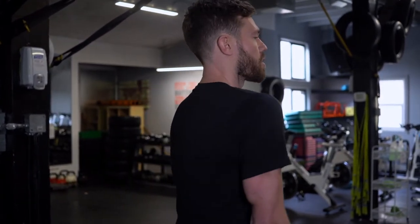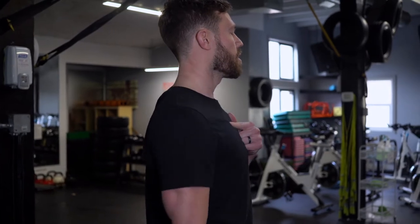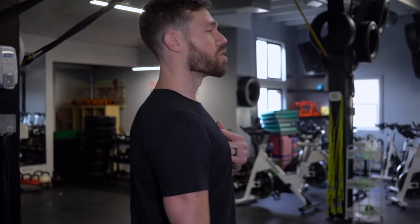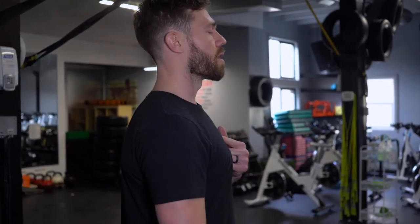Moving into the shoulder blades: we take our arms, make fists, pull the shoulders up, roll them back, press them down, and roll them forward. There are four motions to think about, but eventually you turn it into a nice smooth circle. You'll notice my neck isn't bobbing — I'm just getting the shoulder to work. Three to five reps on each side, both directions.